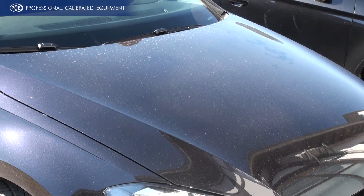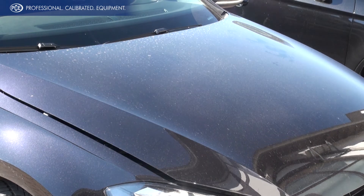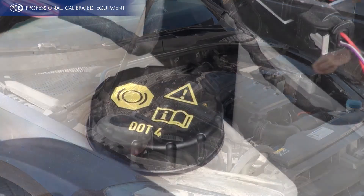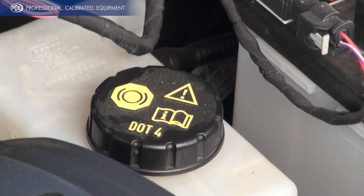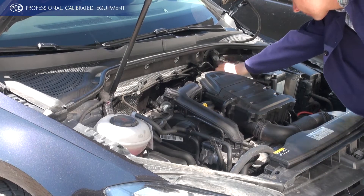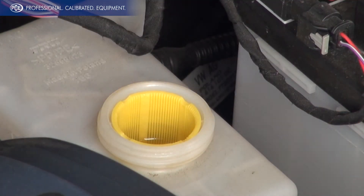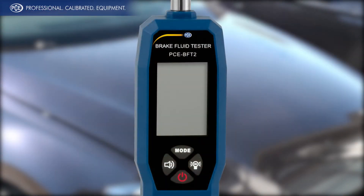The Brake Fluid Tester helps your car reliably during ongoing maintenance and ensures a safe journey. Before you start the test, make sure you know which brake fluid your car needs. In most cases it is written on the lid of the brake fluid reservoir. The PCE BFT2 is a professional brake fluid tester to quickly and easily determine the quality of the brake fluid.